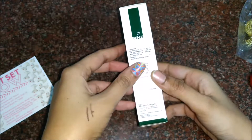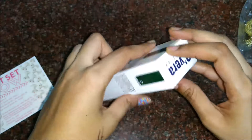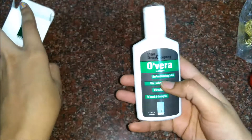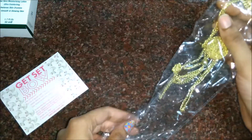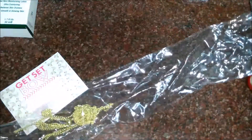We also have an aloe vera moisturizing lotion — ultra comforting, for dry skin, smoothing and glowing. It is 50 ml and worth rupees 108. Since winters are coming, the lotion will be very useful.